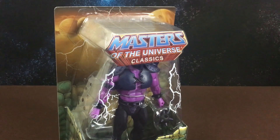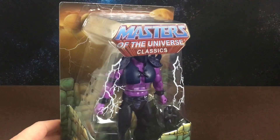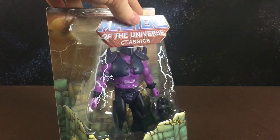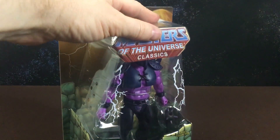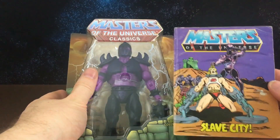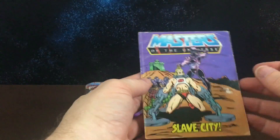Hi guys, welcome back to another action figure review. Today we're going to have a look at Lodar from the Masters of the Universe Classics line. He has just been released in the last couple of weeks and he was produced by Super7. It's his first time being made into a figure, and he is from the mini comic The Slave City, which came out in the 80s.